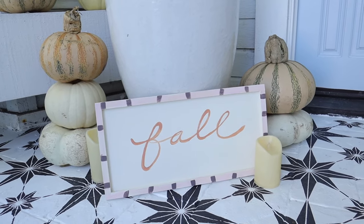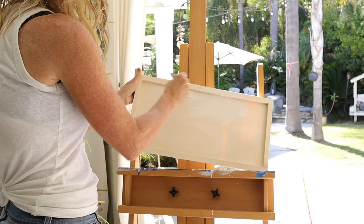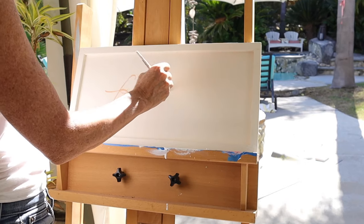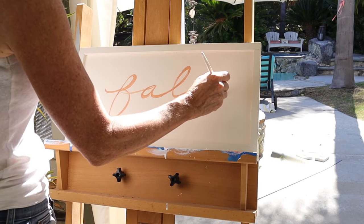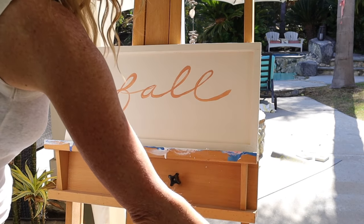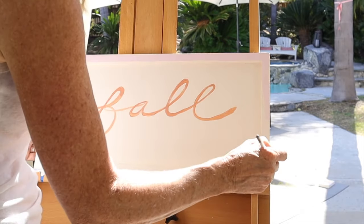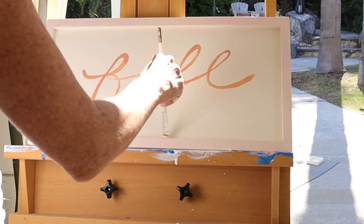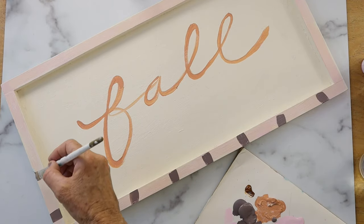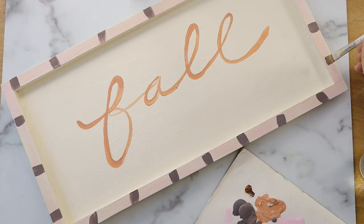Project number two is some fall signs. The first one we're going to do literally says 'fall.' We're going to paint this balsa wood frame that I got at Michael's all white. And then we're going to take an orange fallish color and write the word 'fall' across it. Then I took some pink paint and painted the border, and did a quick touch of a purpley-gray color along the edge. Super easy and quick.